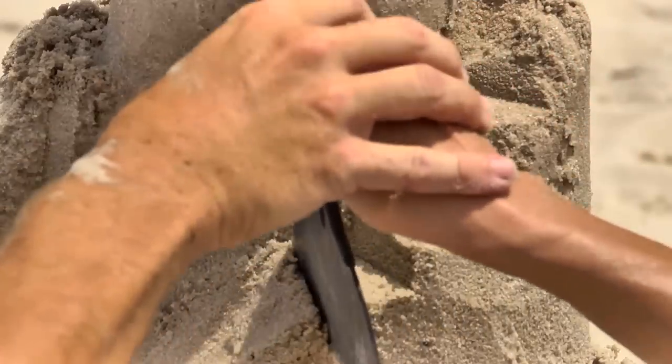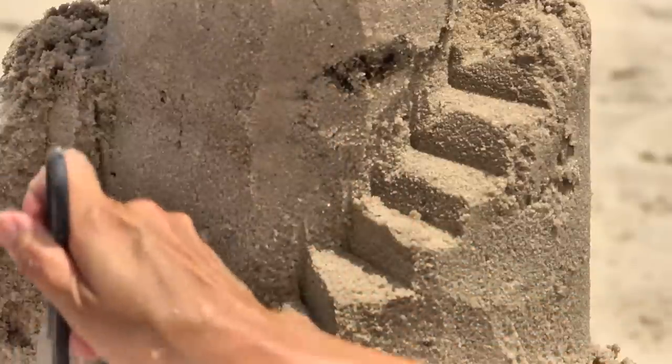Let's do a big stairwell coming out here. You're a stairmaster! Nice, look at that — see it? There you go.